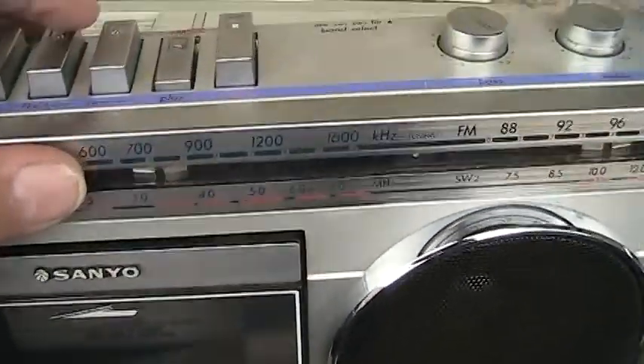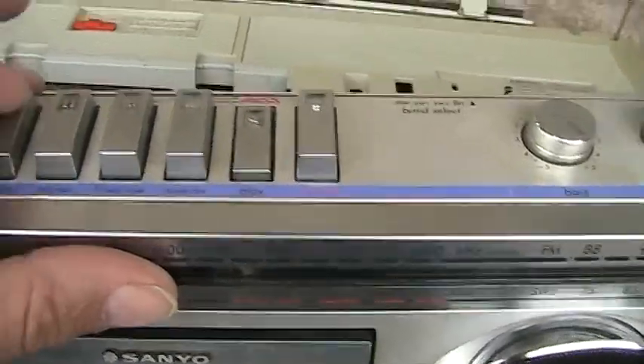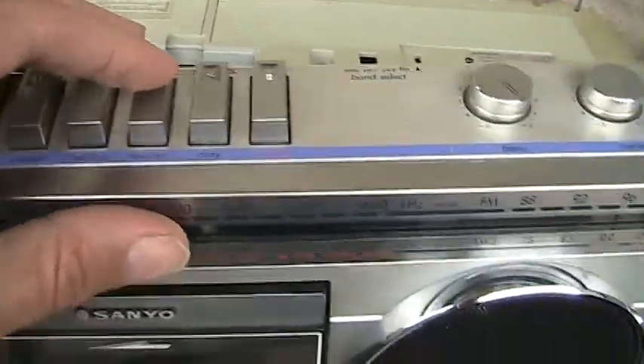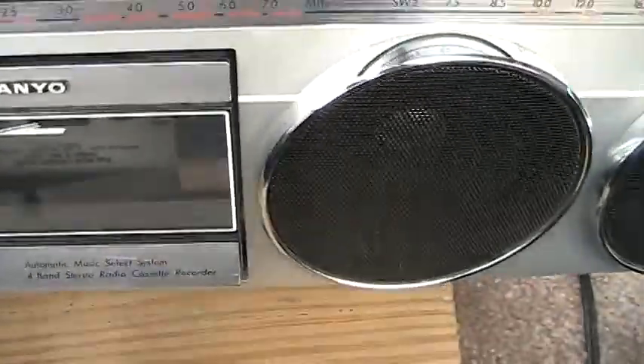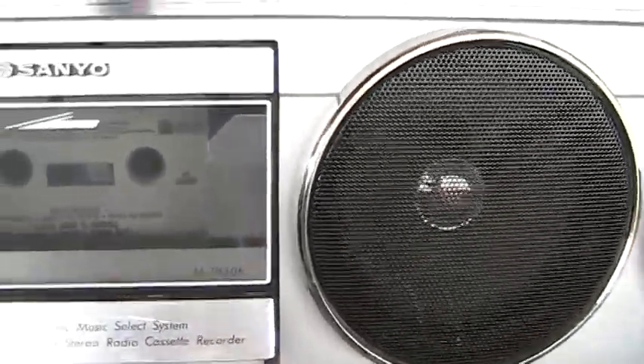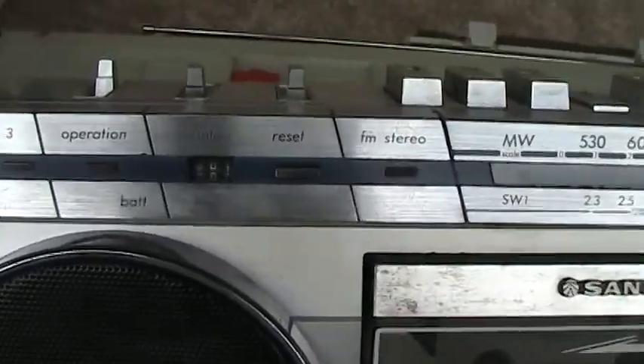Now let me show you what else it'll do. We hit stop and hit rewind. It'll rewind fabulously. See the tape counter racing along there?